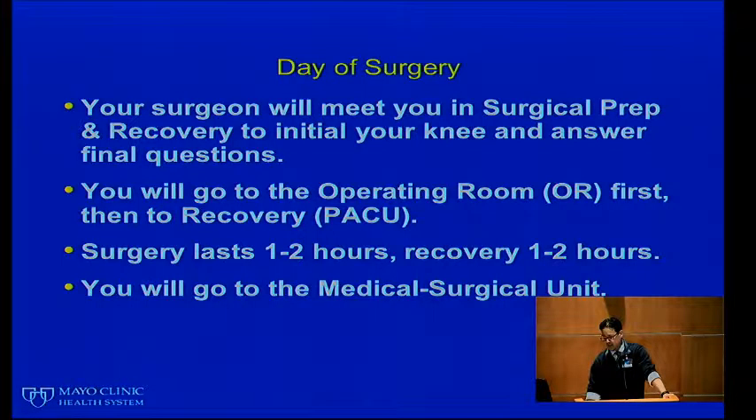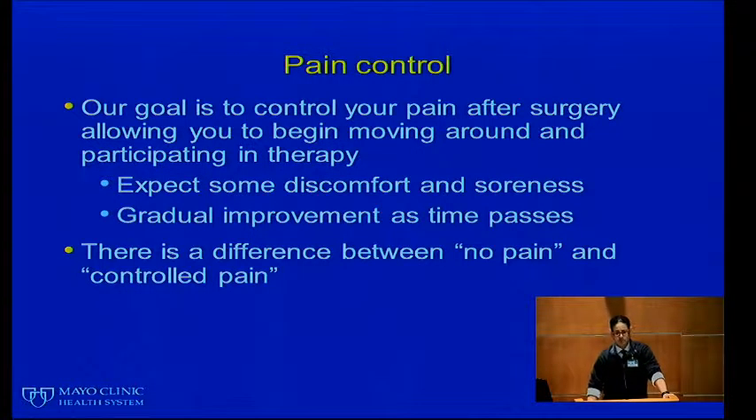On the day of surgery, you meet your surgeon in the surgical prep and recovery area, where they will initial your knee and answer any final questions. You'll meet the operating room staff and the anesthesiologist, who will answer questions about anesthesia. You'll then go to the operating room and afterward come out to the PACU — the post-anesthesia care unit, our recovery room. Surgery itself lasts one to two hours, recovery lasts one to two hours, and from there you will go to the medical surgical unit on the fourth floor of the new hospital tower.